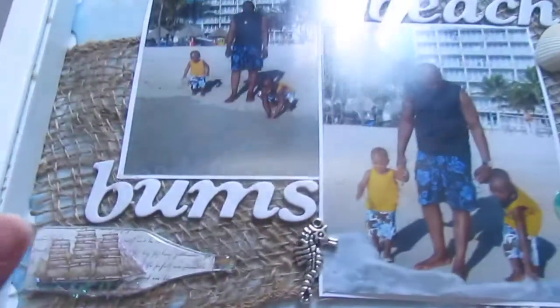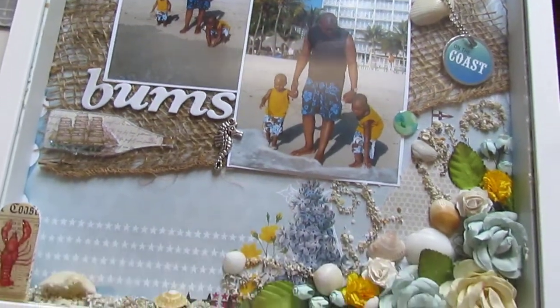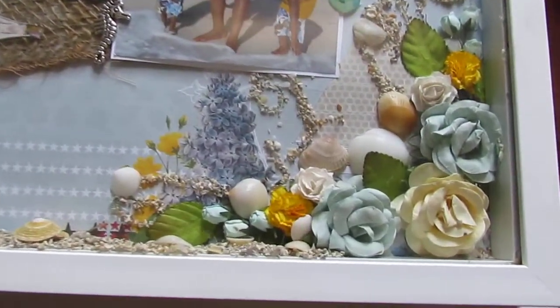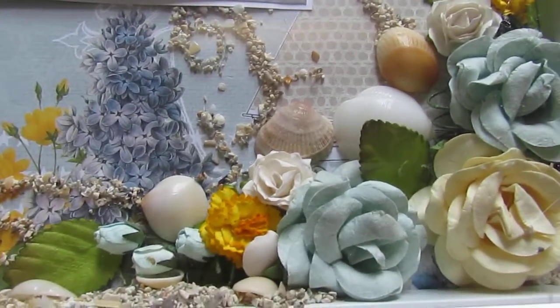So that is my project guys for the month of June. I will have pictures posted over on my blog. Thank you guys so much for watching another IamRoses DT video with your girl I Scrap Happy. Bye!